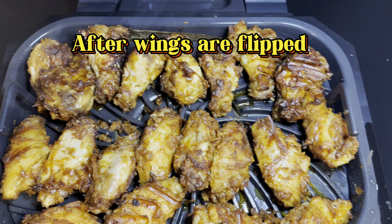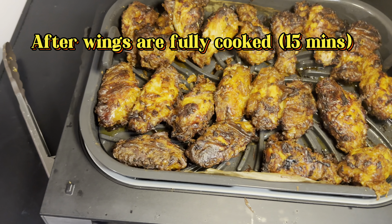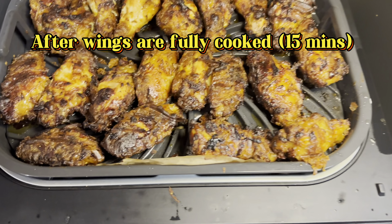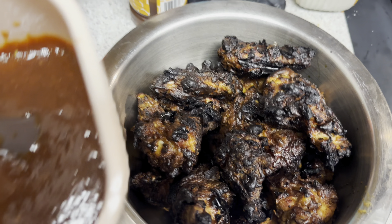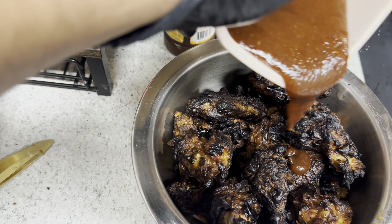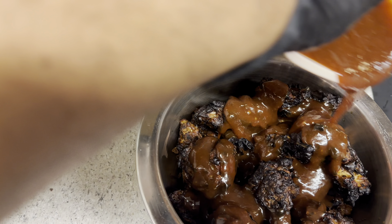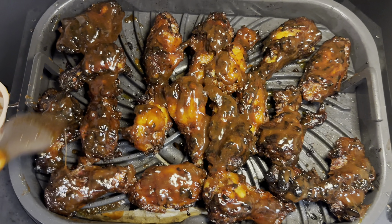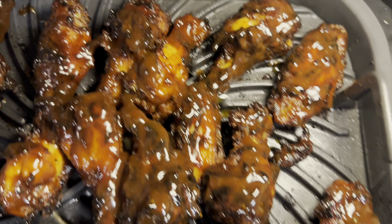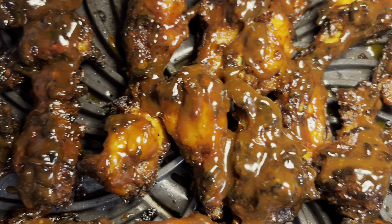After flipping them halfway, this is what they look like now — closing back up to finish. This is the final product from the first batch. The second batch is a little darker but still looks great. Now I'm adding my homemade barbecue sauce — if you want the recipe, leave a comment below. We're putting that sauce on the wings and putting them back on the grill for five minutes; they're just coated beautifully.